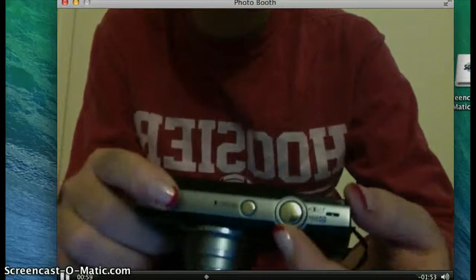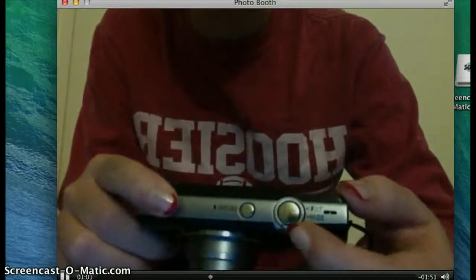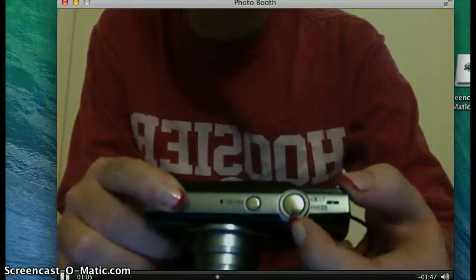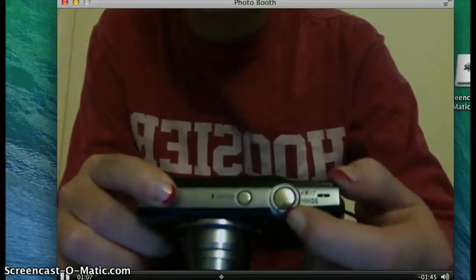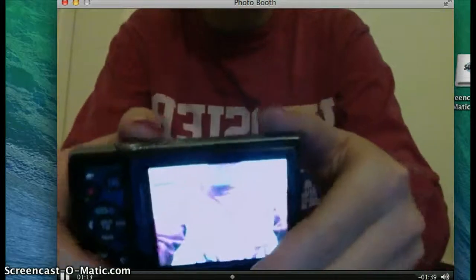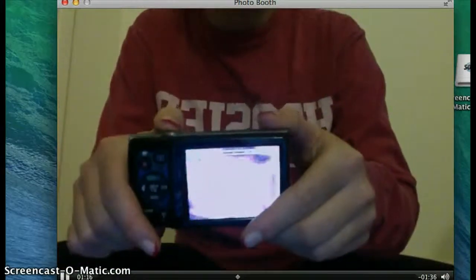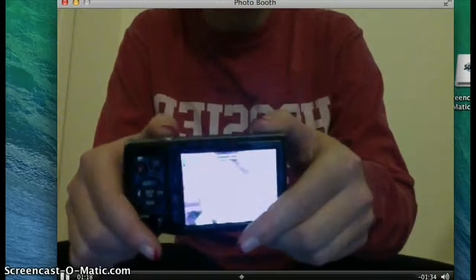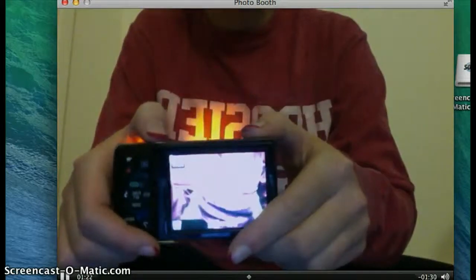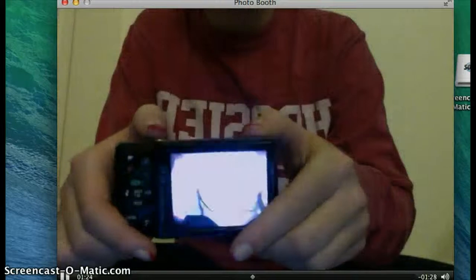Also, you see this little knob — it's kind of hard to see how I can put it with my finger — that is to zoom in and to zoom out. So you can get really close to the plant, or you can get really far away. I'm going to try to flip it around so you guys can see. It's a little hard to see on this screen, but see how I can zoom in and I can zoom out. I can take a picture just by holding down.